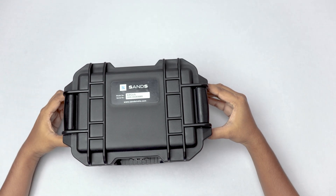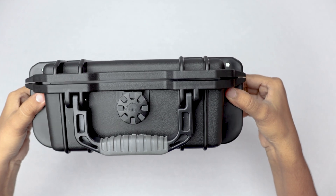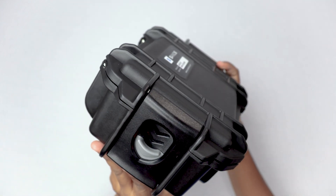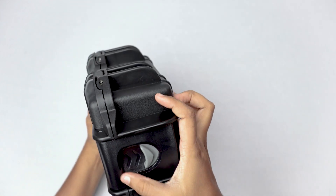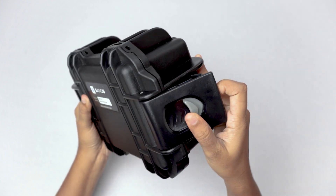Welcome to the unboxing of our latest product, Argus, brought to you by SANS. As you can see, the packaging is durable and cushioned, protecting the device from any potential damage during transit. Let's dive into the contents of the fully packed Argus kit.